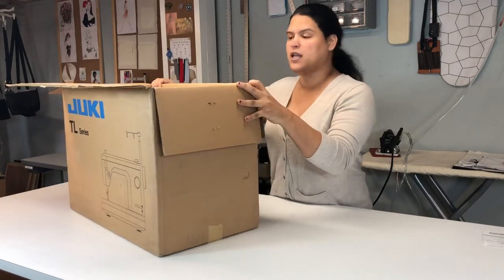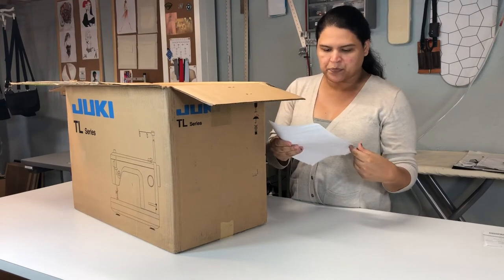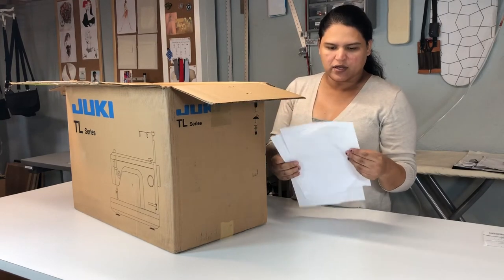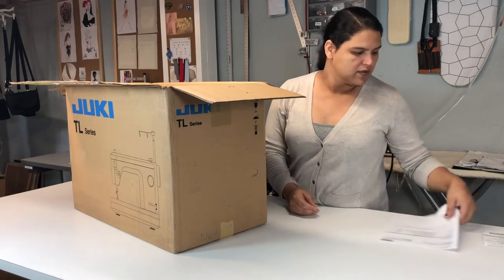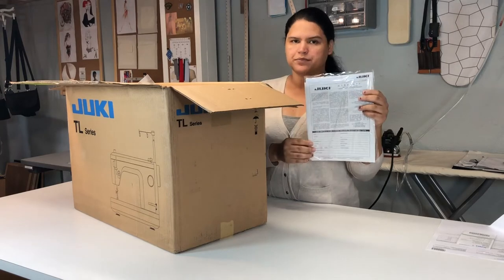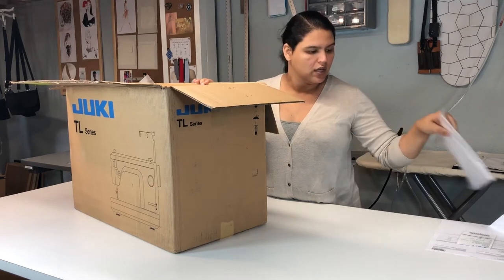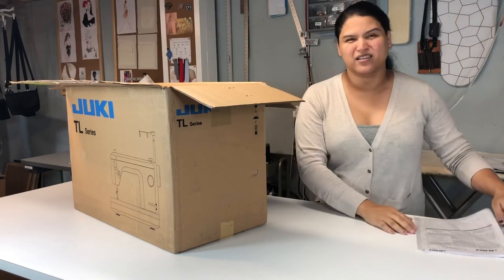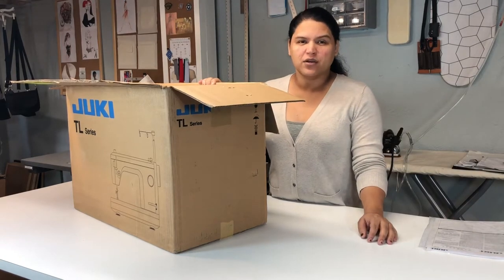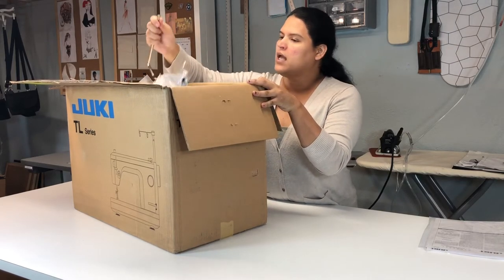The first thing I have here is the order — all the good information about where I ordered, what I'm supposed to get, and all that. I'll try to put all the information below so you guys can see it. The next thing is the warranty. Every machine you buy, you're normally going to get some type of warranty, so you really want to fill it out and read all the instructions. That's something you always need to do regardless of watching any video.